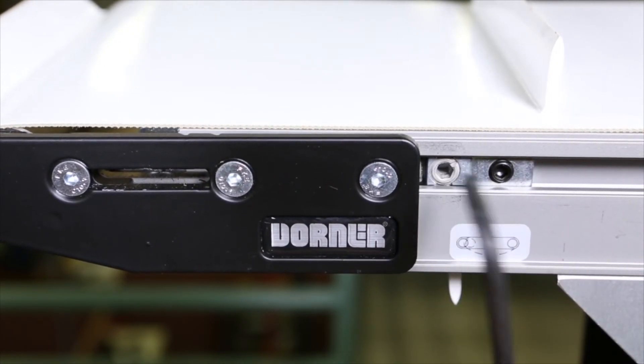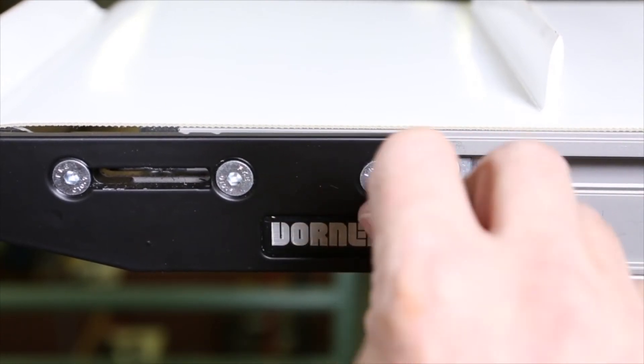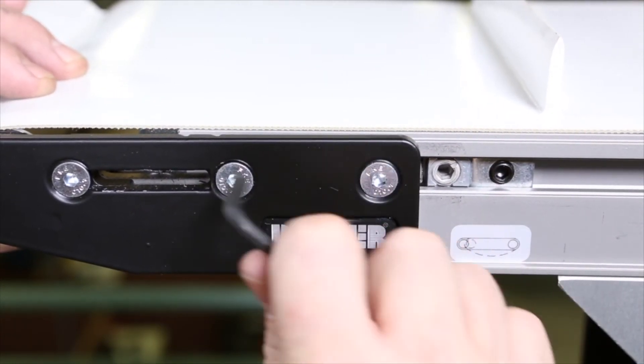While adjusting tracking, run the conveyor slowly to make sure it runs in the center of the frame. Finally, tighten the headplate fastening screws to 60 inch-pounds.